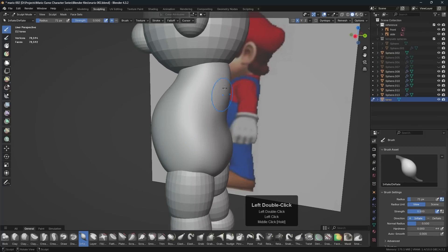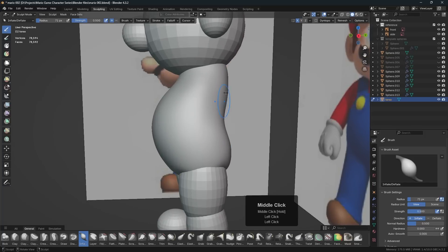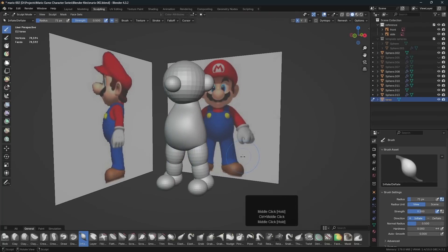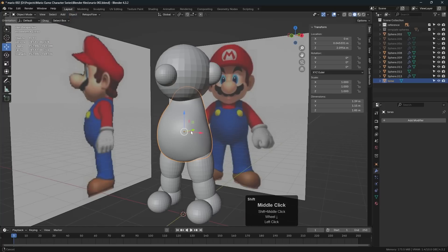Now we've got the torso — let's go with that for now. I feel like I'll use the inflate tool with the I key and just inflate this area here to kind of round it off a bit. So let's say that's the beginning of our torso. Let's now work on the legs.